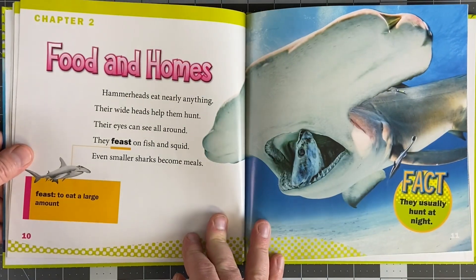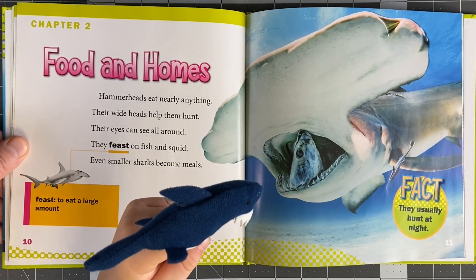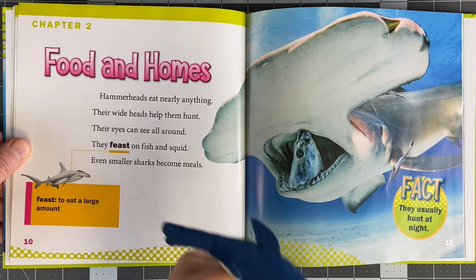My tail is not as big as that. Well, my cousin is a hammerhead shark. Yeah, you're cousins with him? Yeah. That's dope.